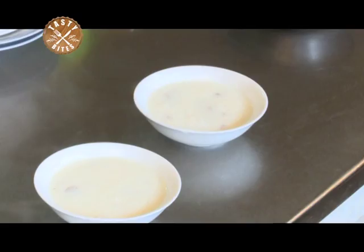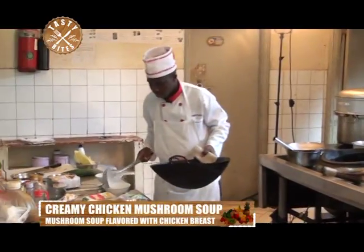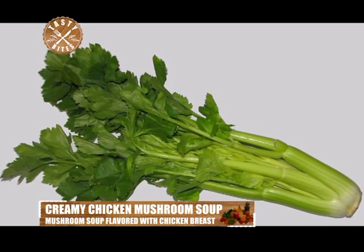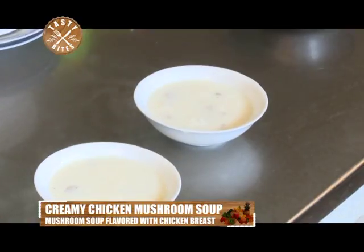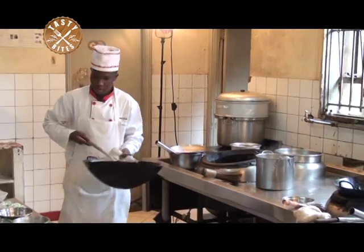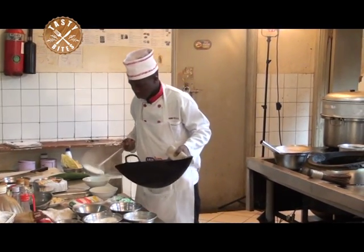Still about the soup — it is now the creamy chicken mushroom soup. This soup is full of flavor with diced chicken breasts, carrots, celery, and fresh sliced mushrooms. The heavy cream is added near the end of the cooking time. You can serve the soup as a first course or serve it as a lunch or supper soup with a sandwich or salad.